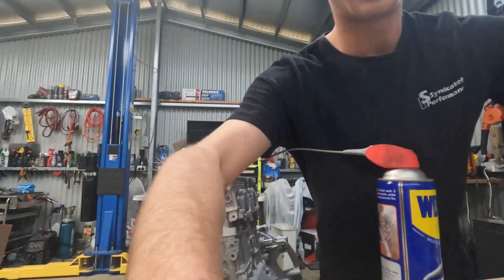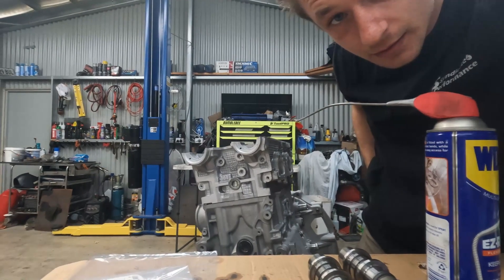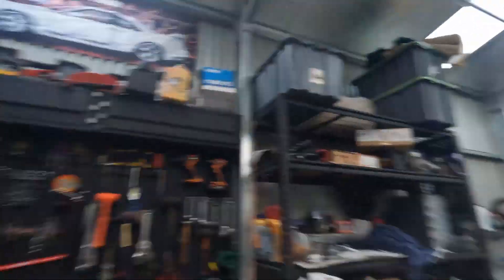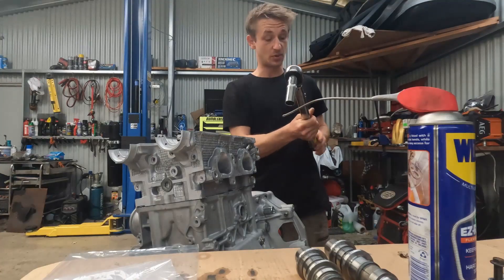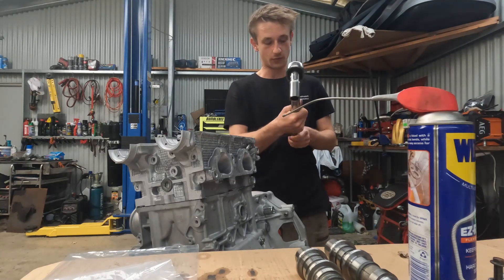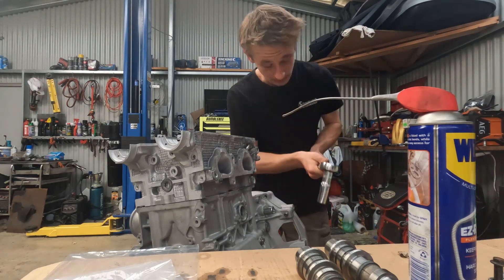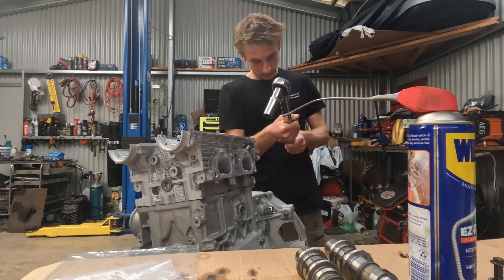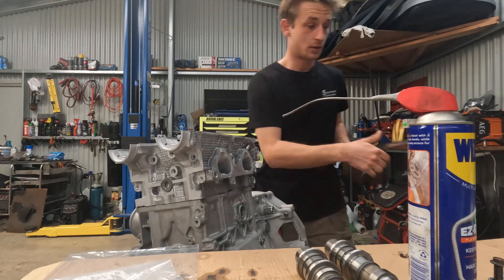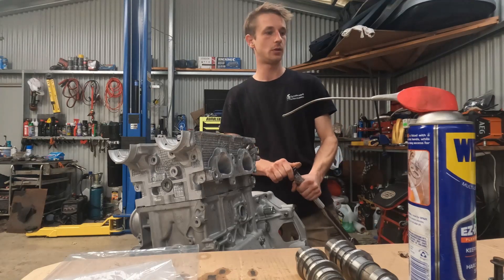So we've got the first head on. I figure I might film this one for you and show you how it's all torqued down. This has got big boy 14mm studs in it, so it requires a lot of torque. It's a bit of an interesting build — fairly basic, actually. We've just gone for Manly H-Tough pistons and rods, stock cams, beehive springs, 14mm head studs, ported and polished exhaust and inlet ports. Just a real basic combo to make 400 odd kilowatts. We'll see what happens, that's the kind of goal — just pump boost through it and see what happens.